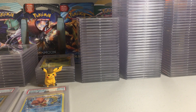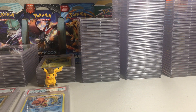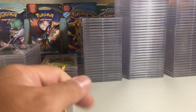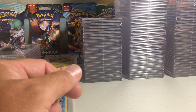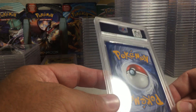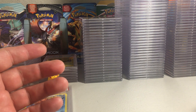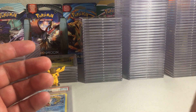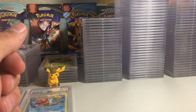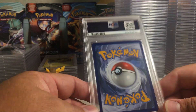Hey YouTube, Sandy Frank here and today we're doing the next part of this PSA submission blind reveal. It's been a really fun one with a lot of low pop cards and I've been enjoying the reveal so far. I sent this order off in late August 2020 and it took a little bit over a year to get here — PSA is so backed up.